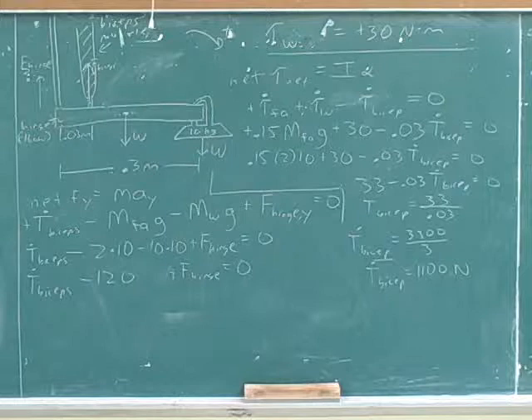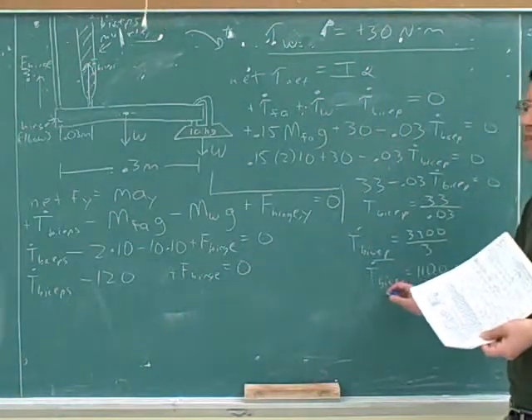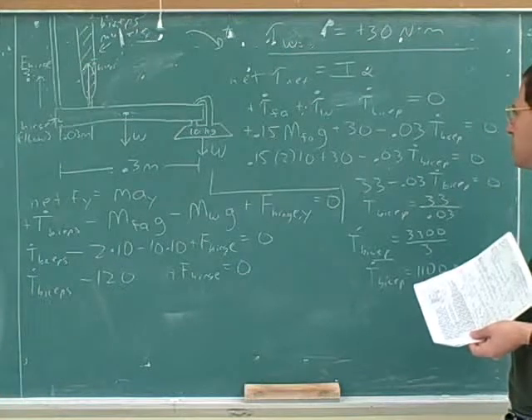Do we have an answer for part C? 1,100 newtons. Good, so we got that the tension force from the bicep is going to be 1,100 newtons.